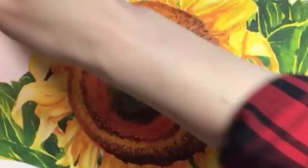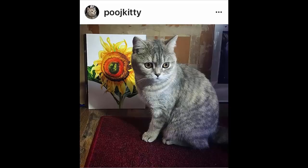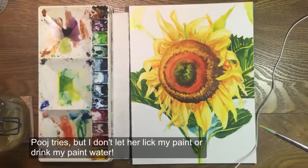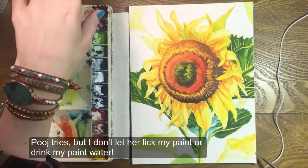Here is my kitten Pooj with the sunflower on the first day — follow her on Instagram. The next morning, after sleeping on it, I decided the painting needed some more leaves around it. Pooj is with me again, and since I'll be filling in the white spaces with gold leaf I thought smaller leaves might be easier to do than bigger ones. I used my reference photo to find other leaves.